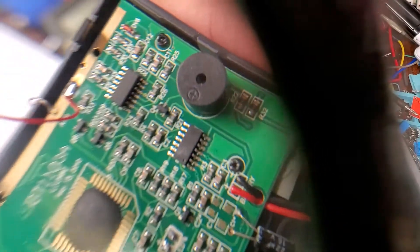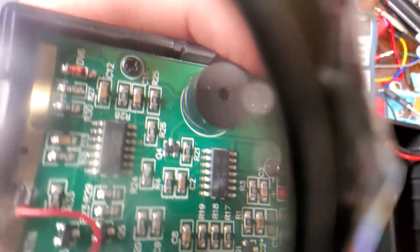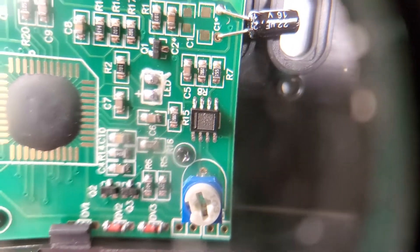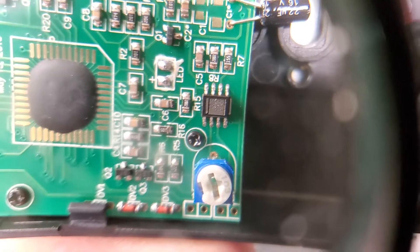A HEF40138 and a CD4011 — cool. One more thing: they buzzed the numbers right here, and they also busted a little strip above the numbers. I wonder if that's a TI part. Let me see the LED.